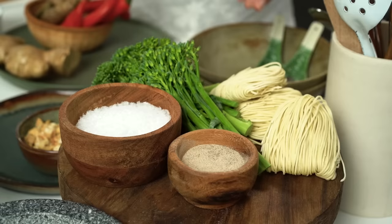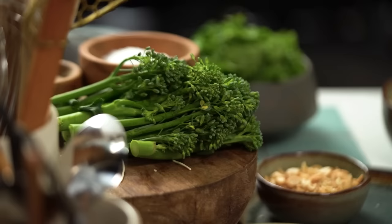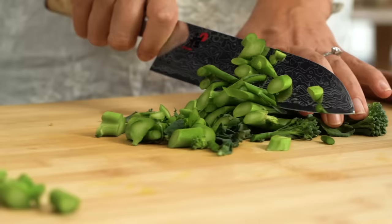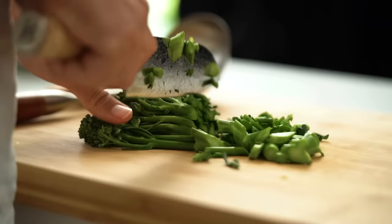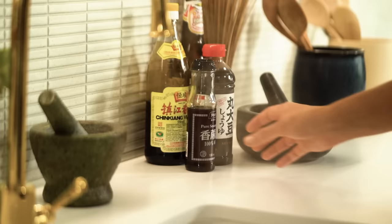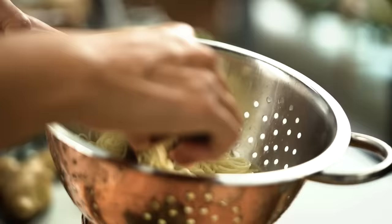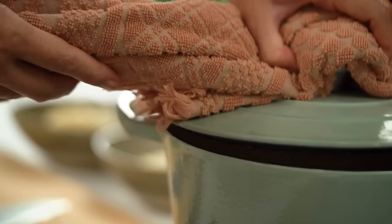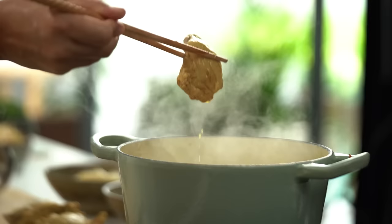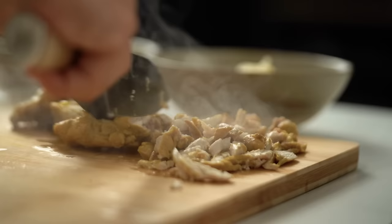My chicken is almost done — about five more minutes. I'm getting my dried egg noodles cooking and prepping a couple of greens. First I'm going in with some broccolini, sliced into nice bite-sized pieces. I'll drain my noodles and toss them with a little sesame oil — that stops them sticking and clumping together while adding a nice sesame flavor. Now let me slice the chicken so it looks a bit shredded.